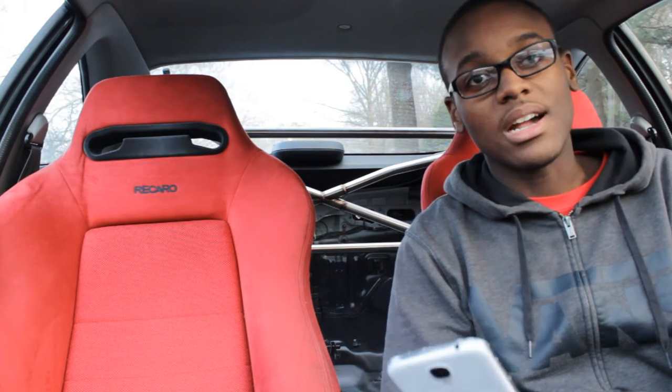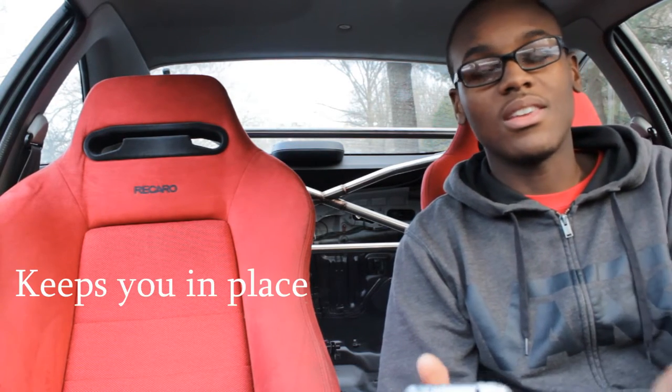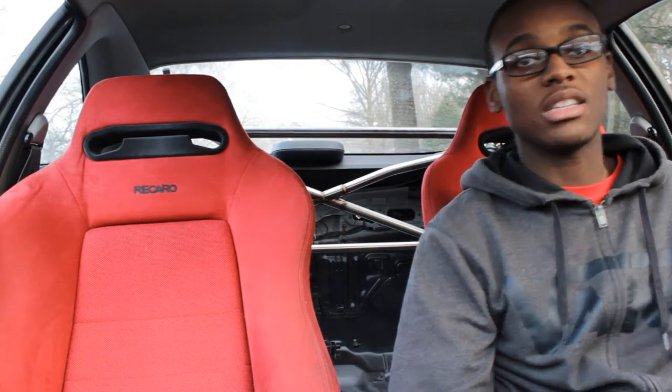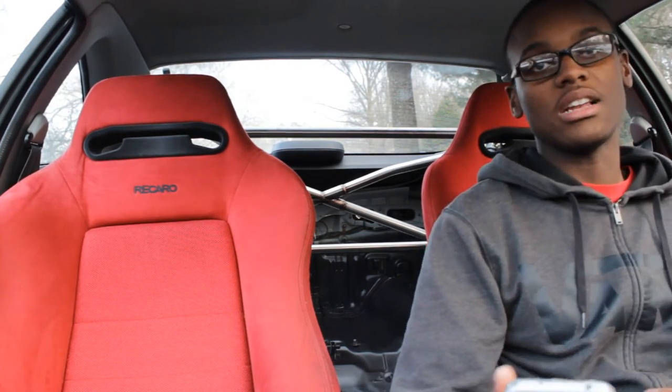Also, the seats are good because they keep you in place. When you buy racing seats, you want seats that are going to keep you in place so you're not swaying all over the place when you're taking turns.